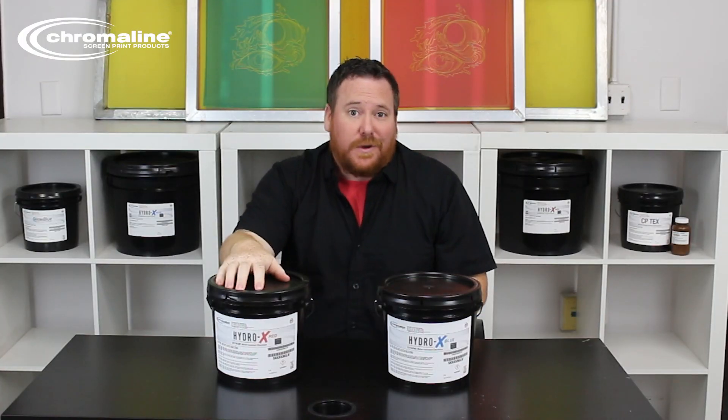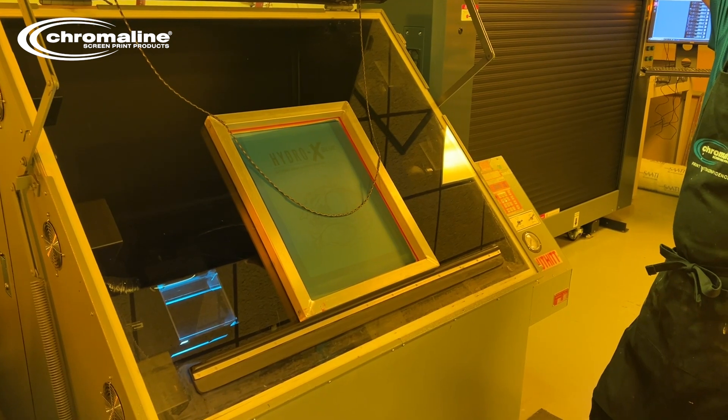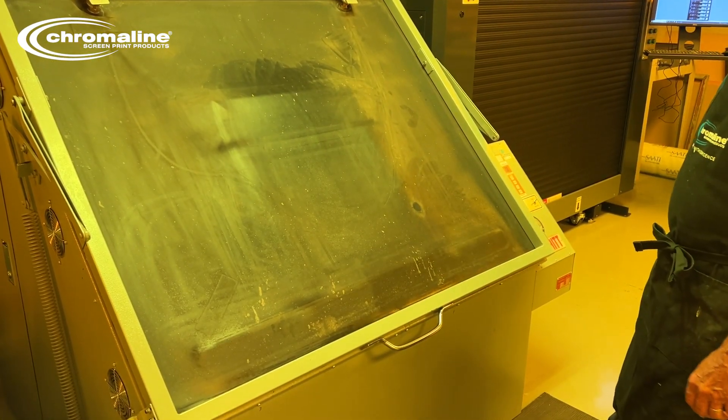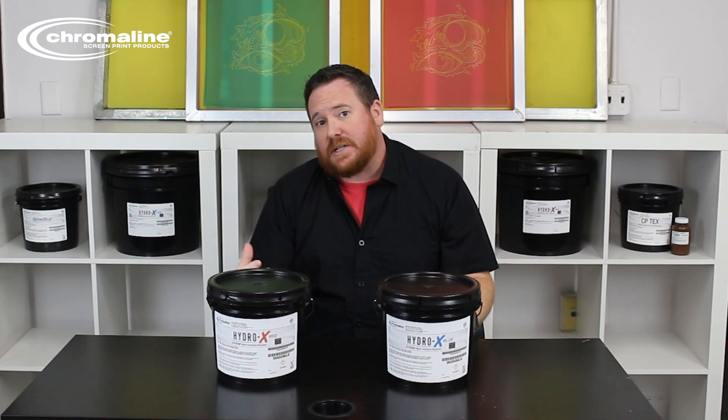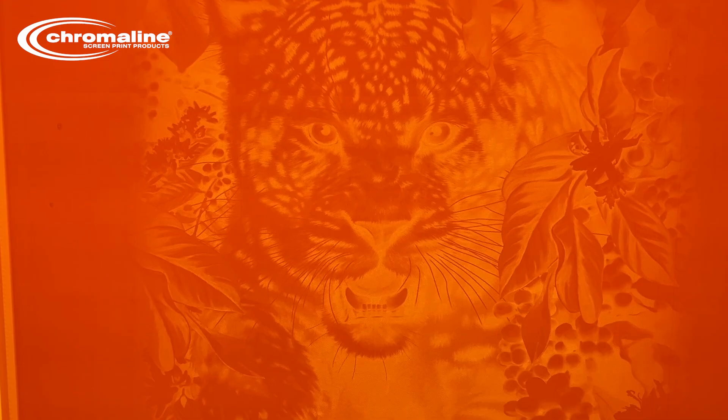Obviously this one is dyed red, this one is dyed blue. HydroX Blue typically will expose a little bit faster than the red version, while the red version typically will give you slightly better resolution than you can get out of the blue version.